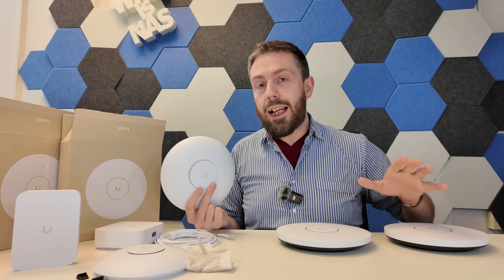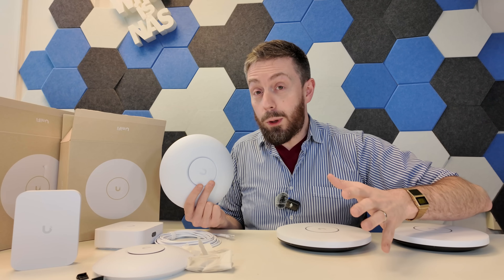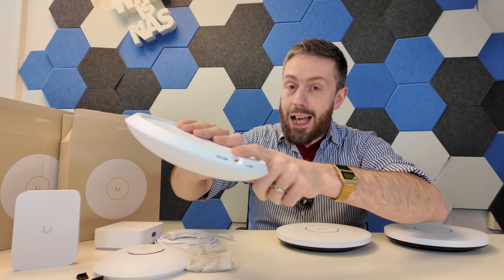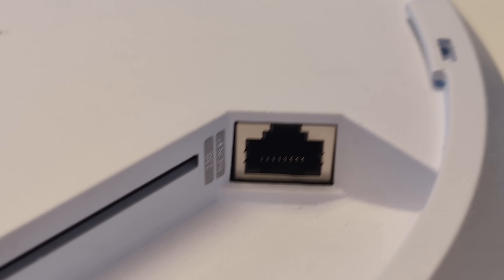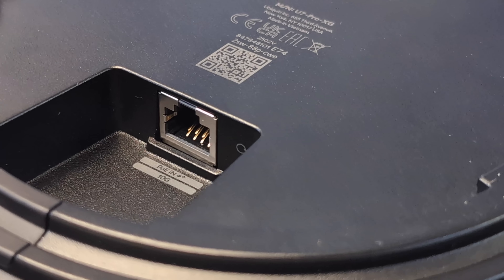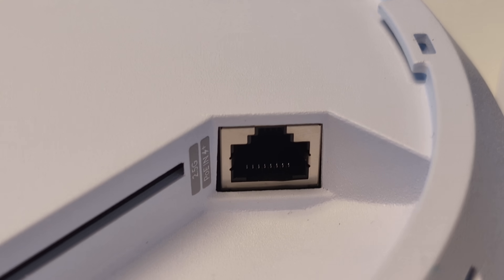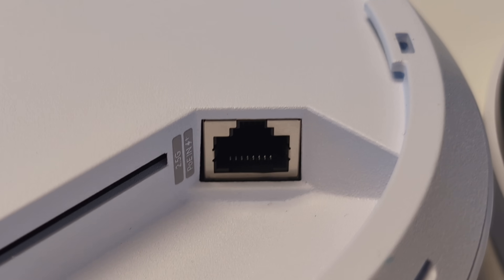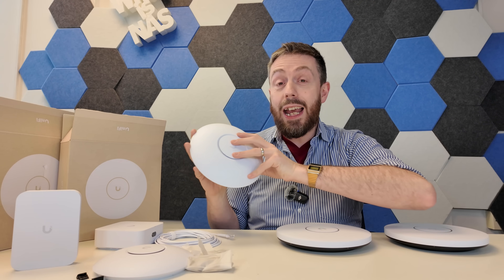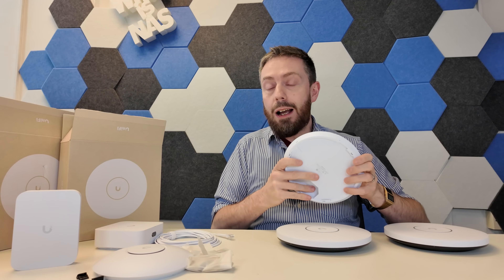Now why is 10G PoE such a big deal? All of the existing WiFi 7 access points from Unifi had one major thing in common — some supported 6 GHz, some didn't — but the through line for all of them is they were PoE and, more importantly, all of them were 2.5 gigabit Ethernet, which is already two and a half times standard gigabit. Having PoE at 2.5G not only powered the device but opened up decent network bandwidth for WiFi 7 devices using multi-link operation and 320 MHz channels on the 6 GHz frequency.